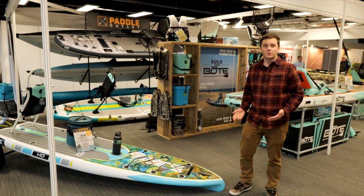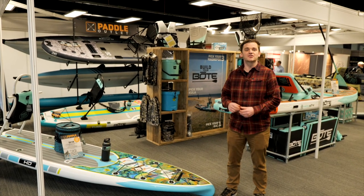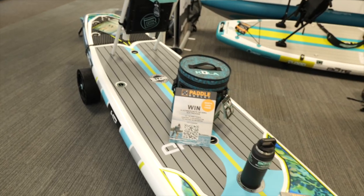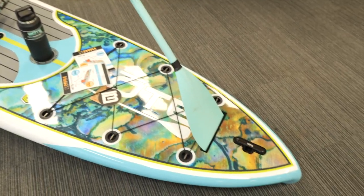So what is Gatorshell? It's Boat's proprietary technology — lighter, stronger, and tougher than most other hard shell composites. So this thing will be nice and light, nice and tough, and will go where you need to go — go where the fish are.